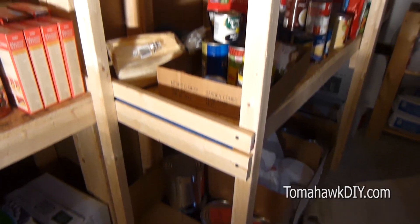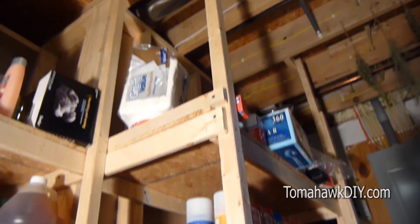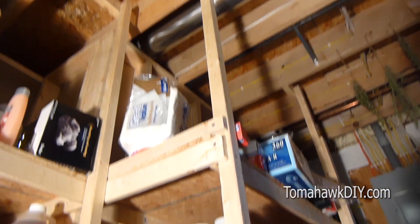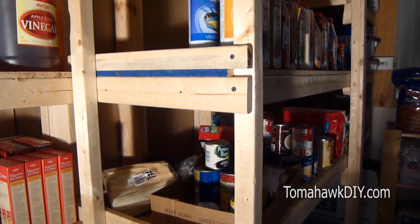These can sit on the ground and run up. In this case, I've run it all the way up to the joists at the top of the ceiling to secure them. If for whatever reason you can't run all the way to the ceiling, that's not necessary.